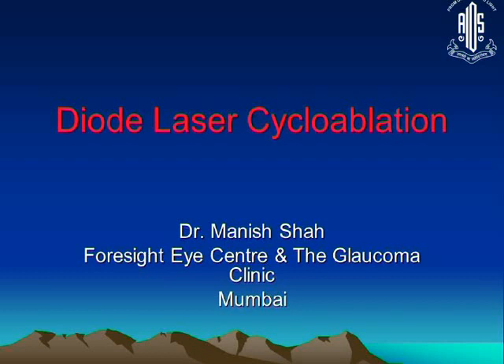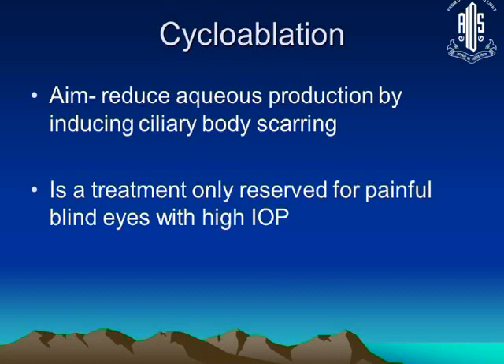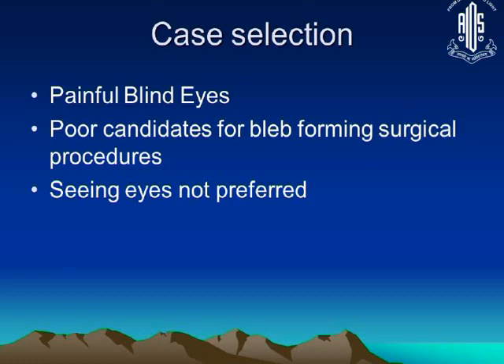Cyclophotocoagulation works just like we used to do cyclocryo. It reduces aqueous production by causing scarring of the ciliary body processes. It is a treatment generally reserved for painful blind eyes with high intraocular pressure.